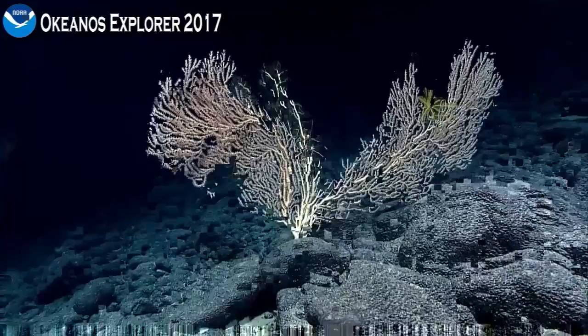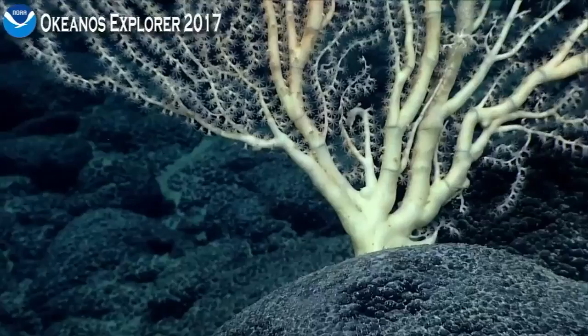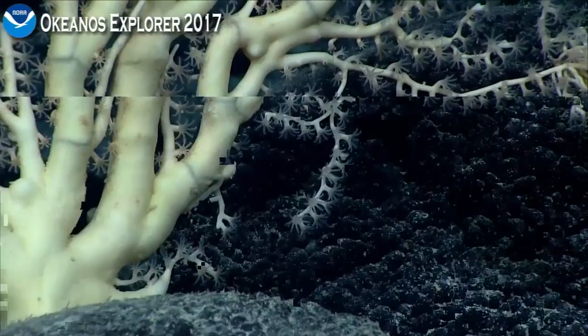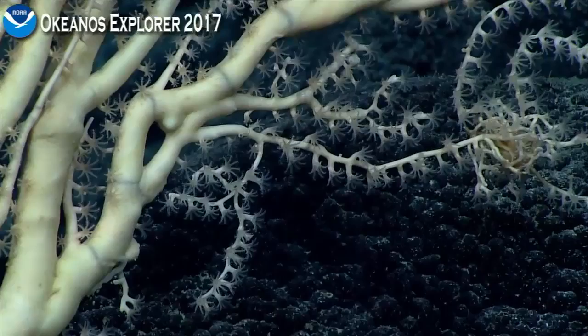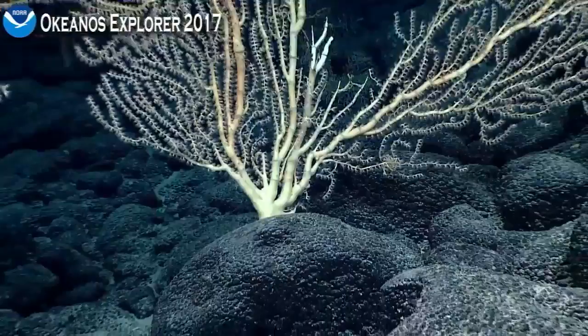Can we zoom down to the bottom? I'm just curious to see if there are any juvenile crinoids down there. On an earlier coral we were looking at, it had a little pentacrinid larva — a little stalked crinoid — living near the base. It made me think that maybe they settle out there and then pop their feather star aspect and just climb up onto the coral.